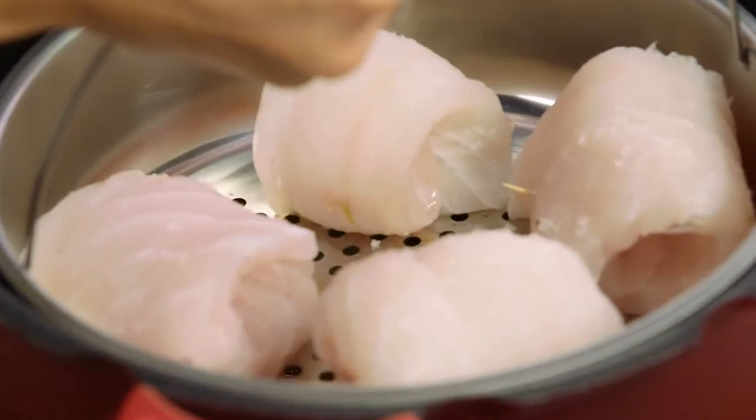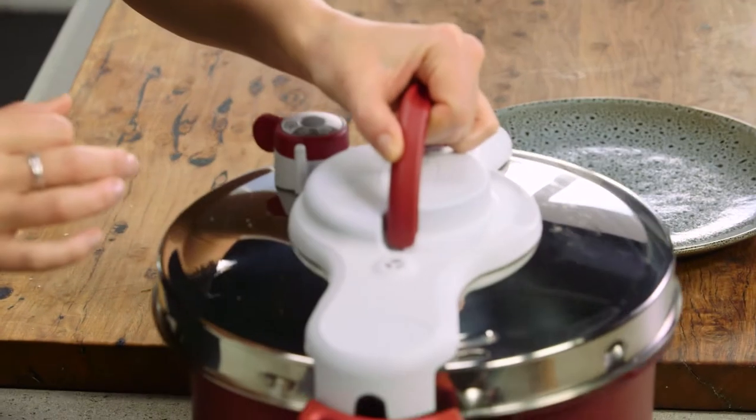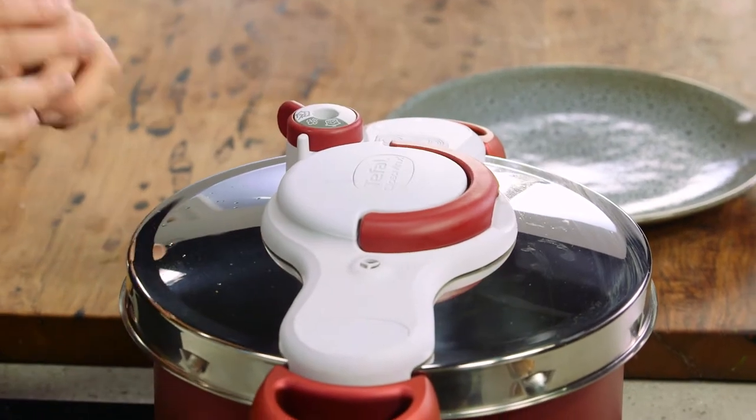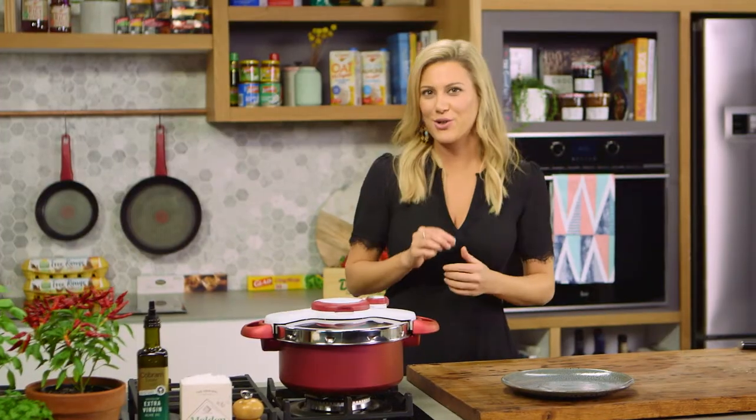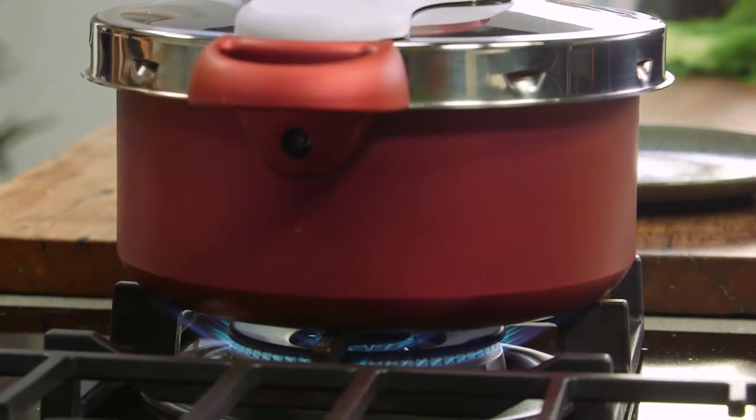Place the fish on top. Mine has enough liquid but if yours doesn't just add another quarter of a cup of water to ensure the fish stays really moist throughout the cooking process. The lid can go back on — you don't need to put this back on the pressure cooker function, just turn the heat to medium and this is going to take about 10 minutes depending on the size of your fish.